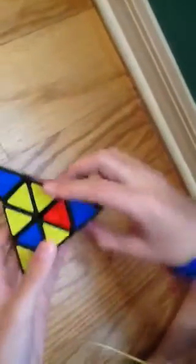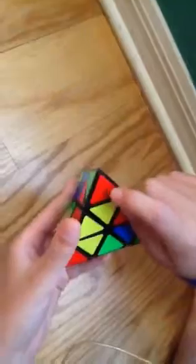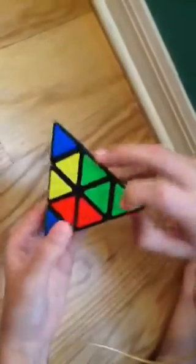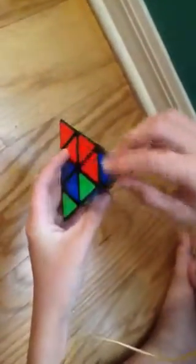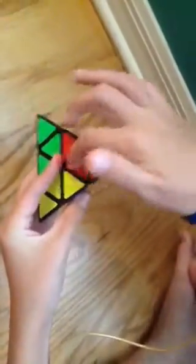So the first step, which is definitely the easiest step — let me scramble this part — is just matching up these corner pieces. All you want to do is find whatever that is, or you can just keep twisting it until it matches up, and then all these will match up. So just keep twisting it: that one matched up, now go to the next, that one matched up, and go to the next, that one matched up.